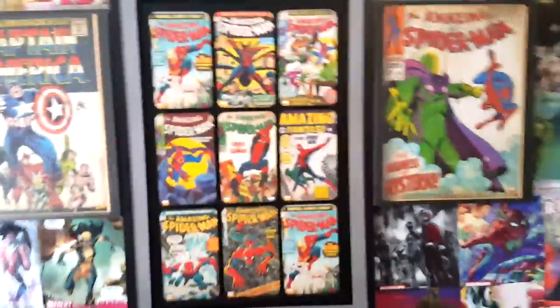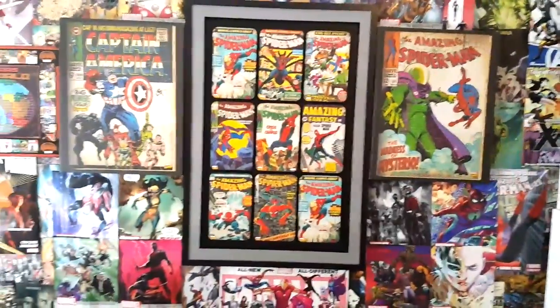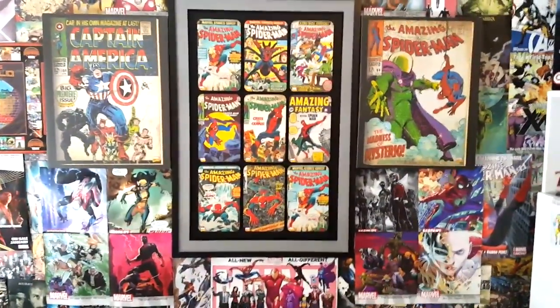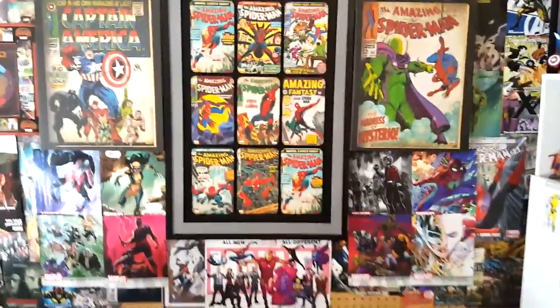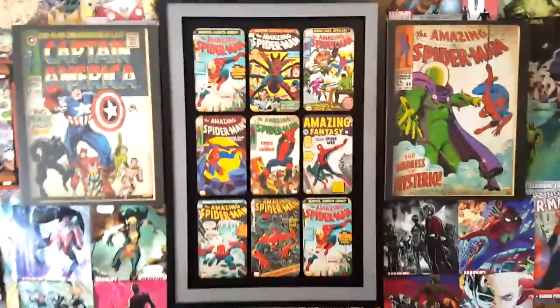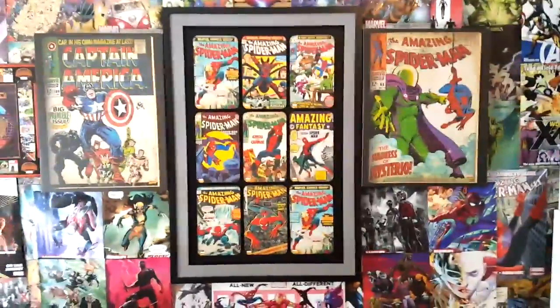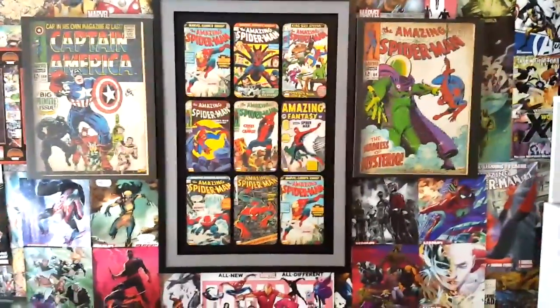I really love how it looks. It looks a lot nicer than it did before — there's no glare in the background. I'm really excited to do my videos in the fall with this new background. Guys, in the comments below tell me what you think of the all new, all different Comic Book Corner 2.0 background.